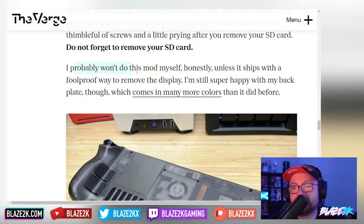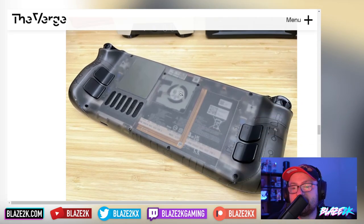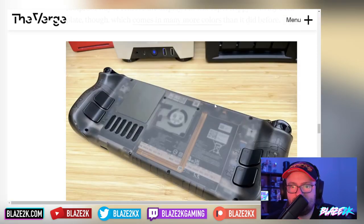The writer says they probably won't do this themselves unless it ships with a foolproof way to remove the display, but they're still super happy with the back plate, which now comes in many more colors. In a Reddit post, JSAUX also teases more RGB mods on the way in case you're still worried about DIY-ing some RGB after the early failure of RGB Deck.